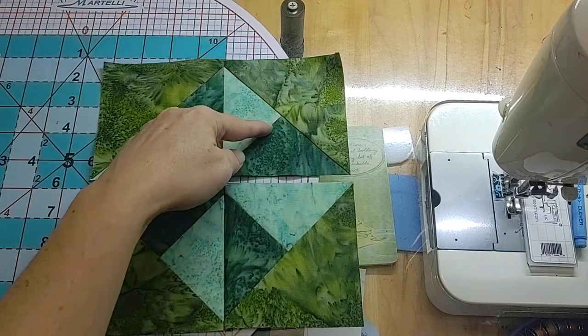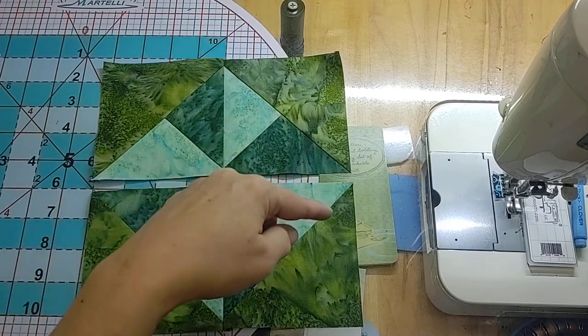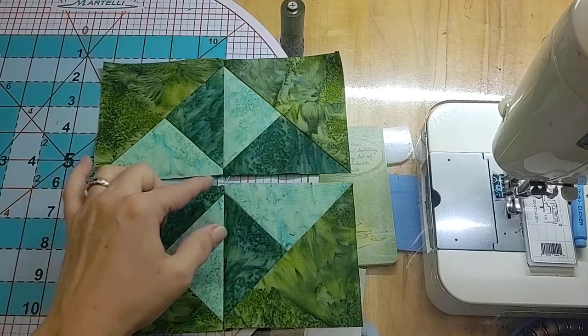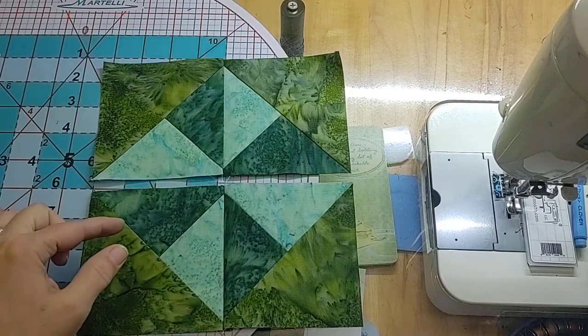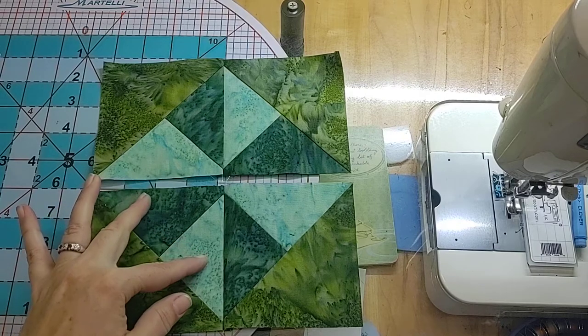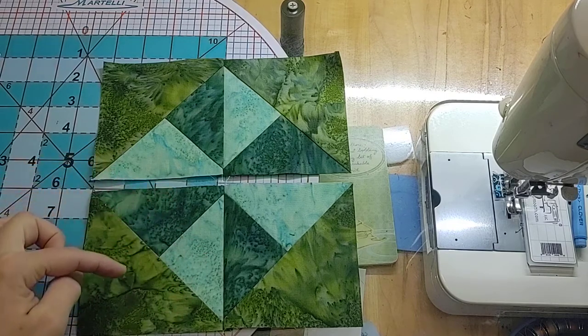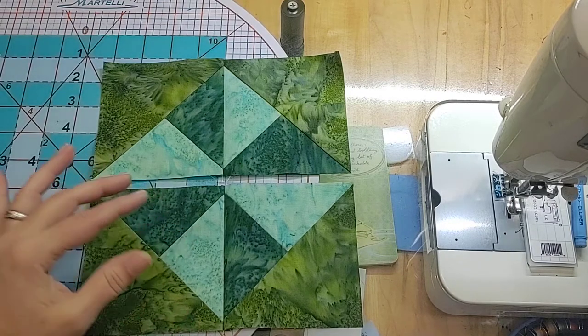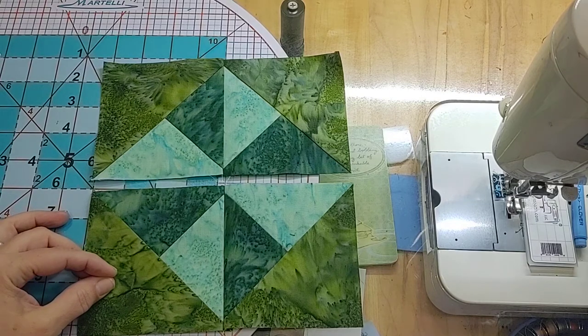In this case we're working with four units and you can see I've started to put them together. Each one is what we call a combo block — using half of a quarter square triangle unit attached to half of a half square triangle unit, and that's why we call it a combo block: quarter square triangle with half square triangle, combining the two.